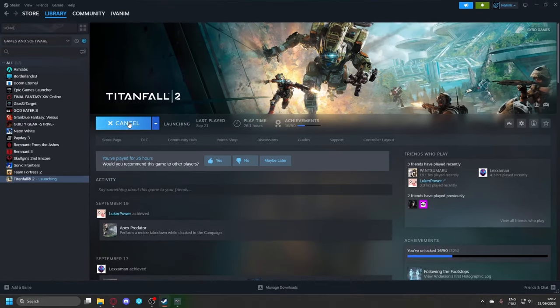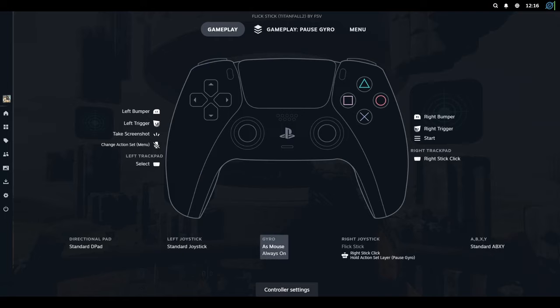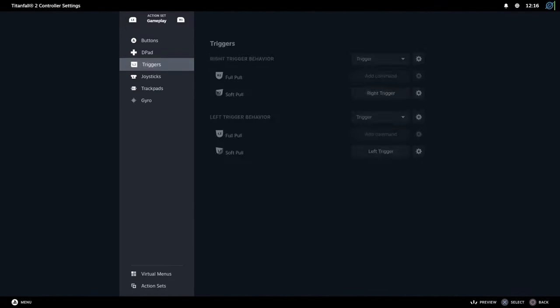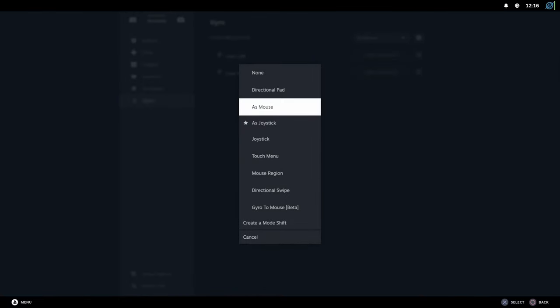Now, just enter the game of your choice, press the Home button, go to Controller Configuration, and Edit Layout. And here, you will see the new gyro to mouse mode.